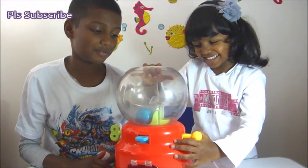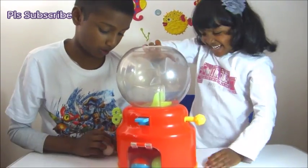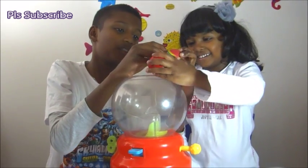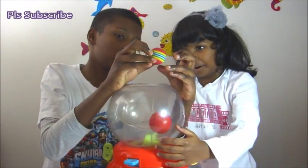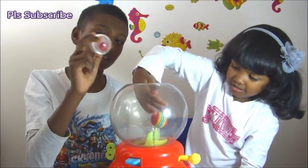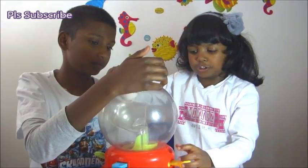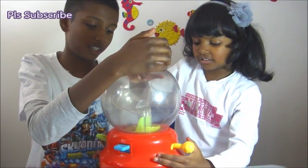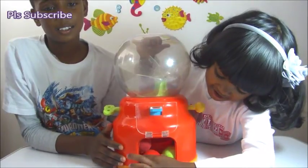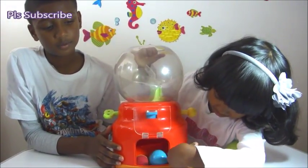I'm going to send them down. Red — what's this? Rainbow. And this one — blue or silver. Then we open this gumball machine. One, two, three.